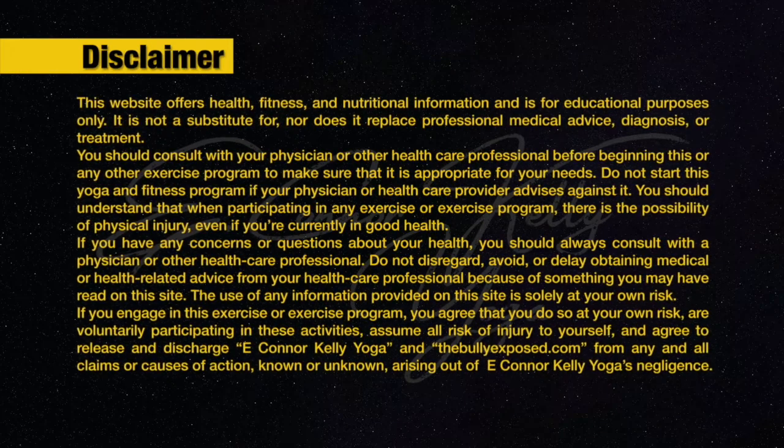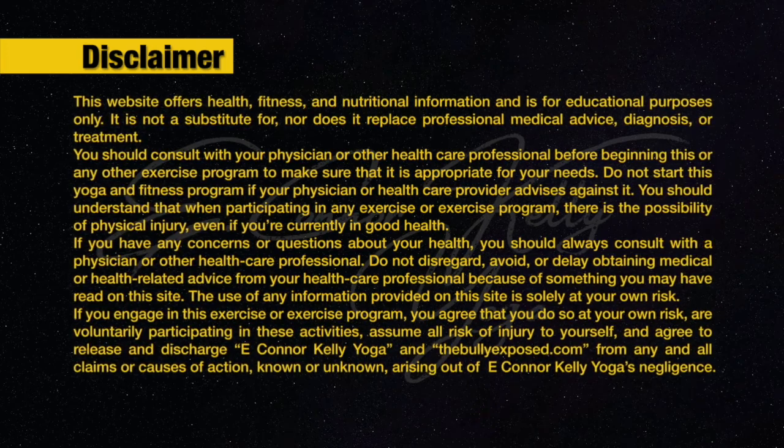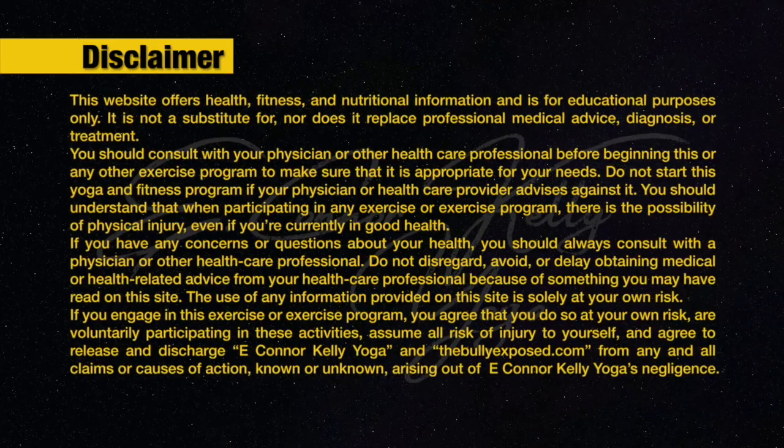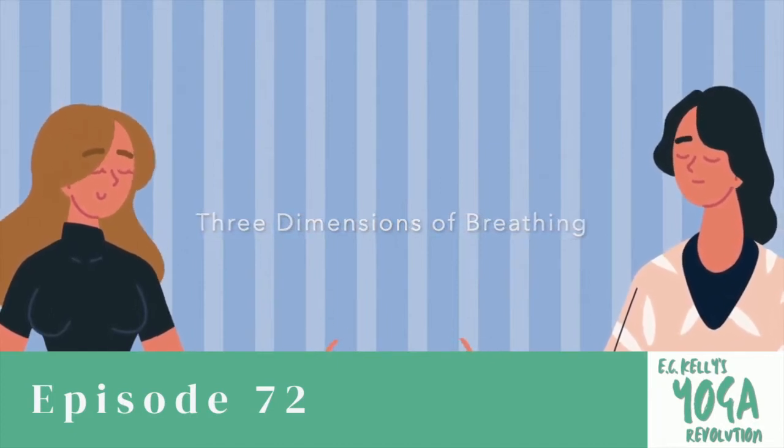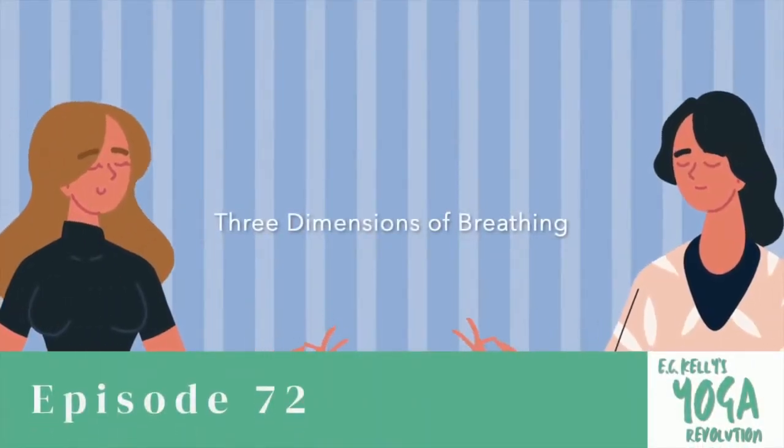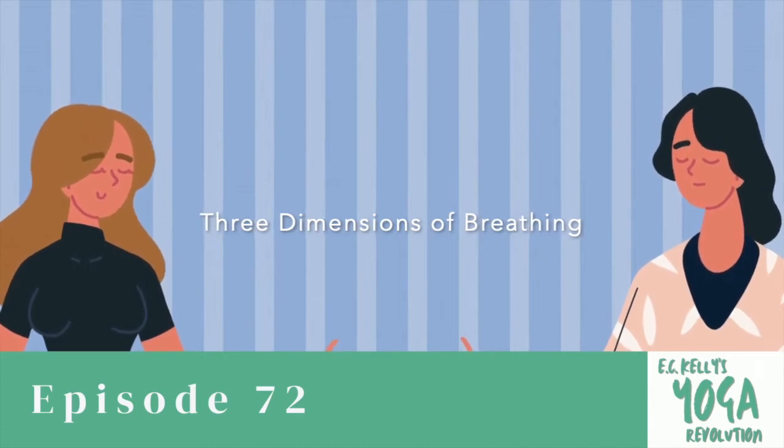Thank you for joining us. Today we'll focus on bringing conscious awareness to the breath in our practice. Since we've been in this COVID world for a few years, part of what this virus does is it impacts the breath and the lungs. When we create more awareness with breath practices, we can create more resilience with our lungs. You can investigate further pranayama practices — it's a good idea to get supervision with some of this — but you can start off simply. So let's begin.